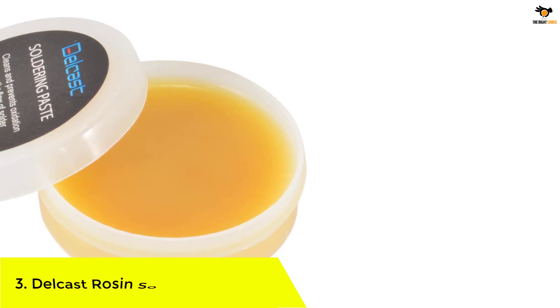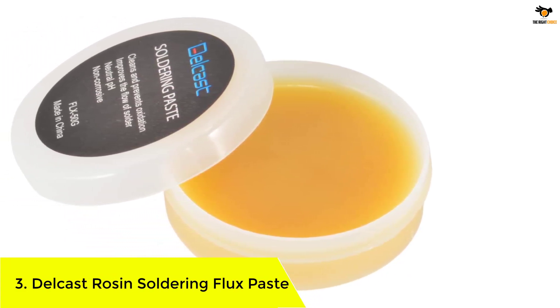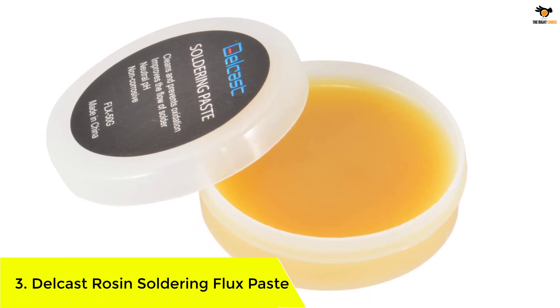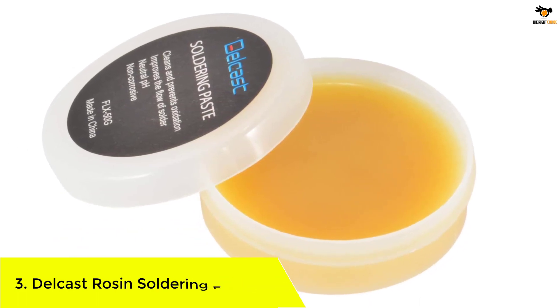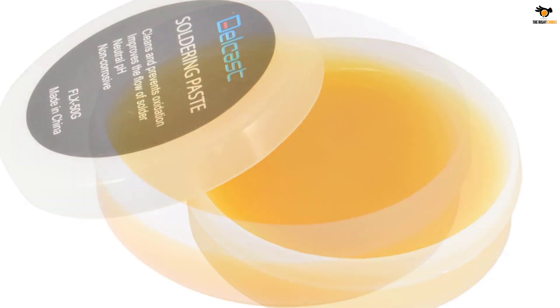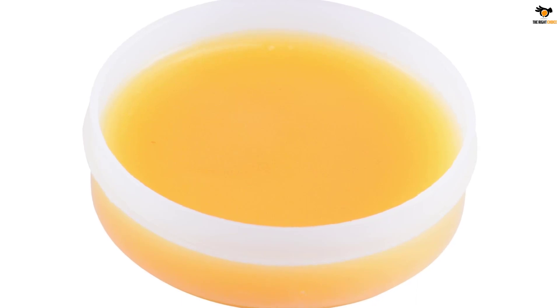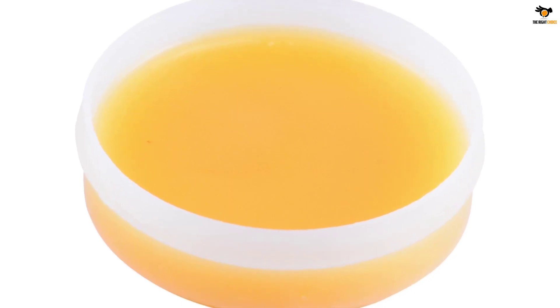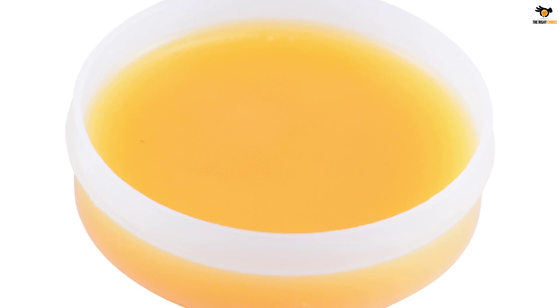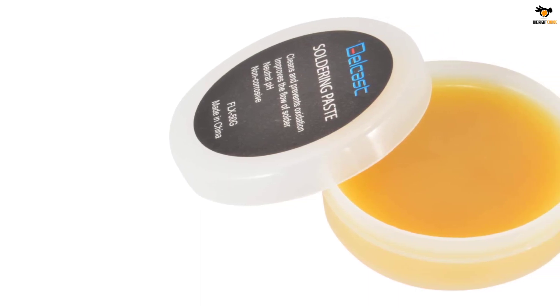Number 3: Delcast Rosin Soldering Flux Paste. Even though most soldering flux for electronics are not expensive, some of you might be looking for cheaper options — and that's where Delcast and its offerings can be a viable option for many. This Delcast Rosin Soldering Flux comes at the third position of this list as it happens to be the cheapest option stated here, making it a great pick for buyers on a budget.